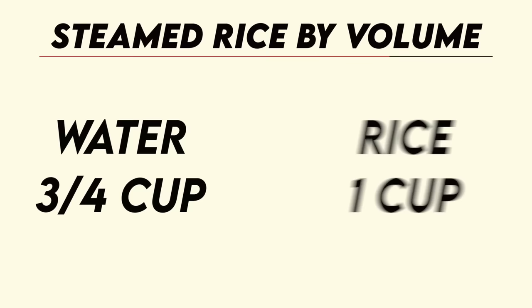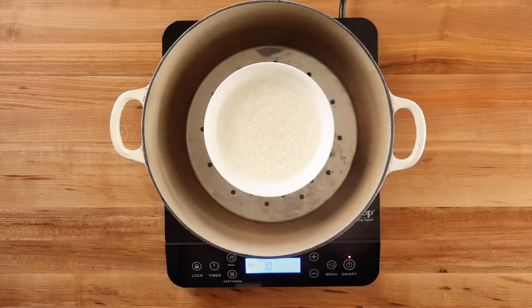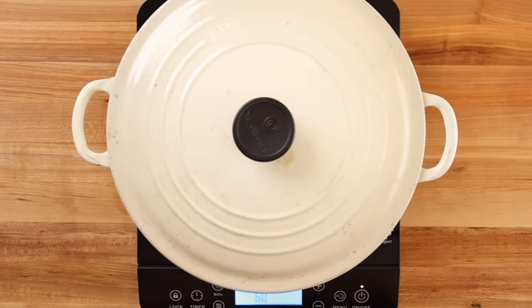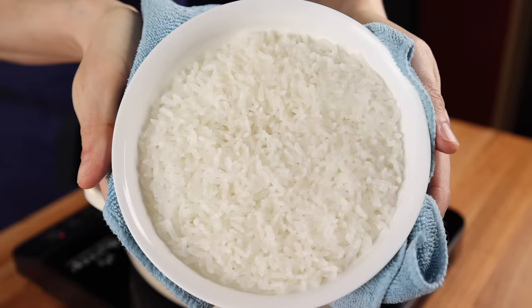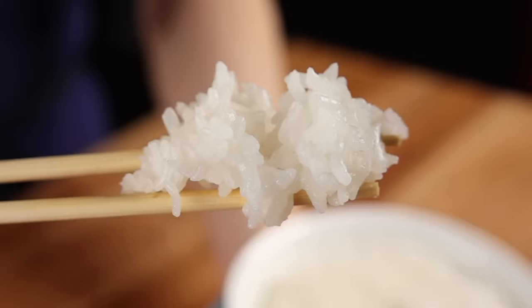All the instructions are in the video description. Place the bowl on top of the steamer insert and bring the water in the pot to a boil over high heat. Put the lid on and lower the heat slightly to maintain a simmer. After 20 minutes, turn off the heat and allow it to steam for 10 additional minutes. Then remove the lid and you should have a bowl of perfectly steamed rice that is virtually indistinguishable from a several-hundred-dollar rice cooker.